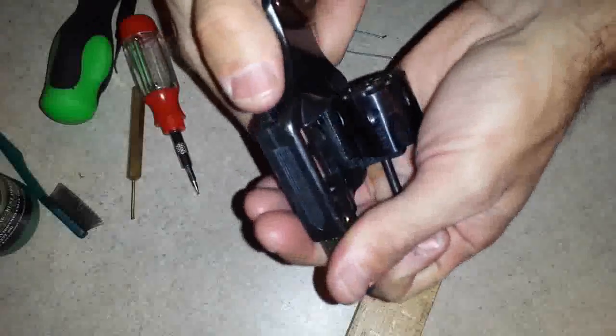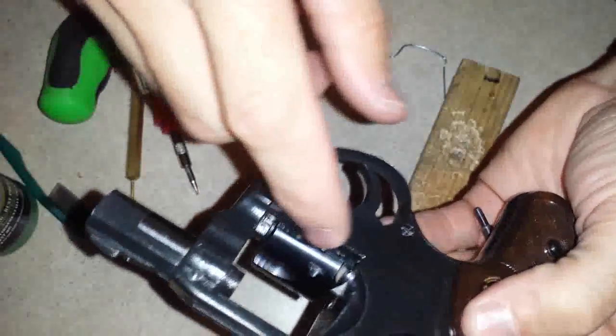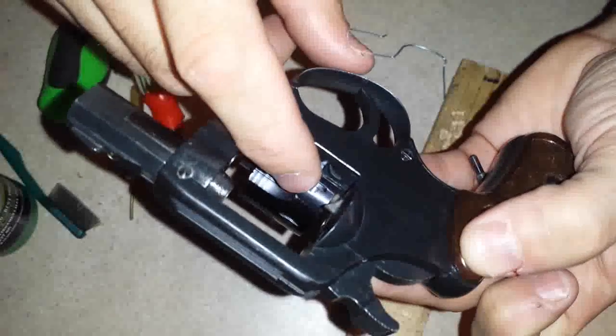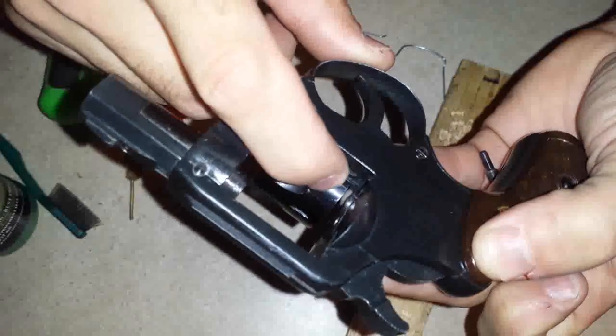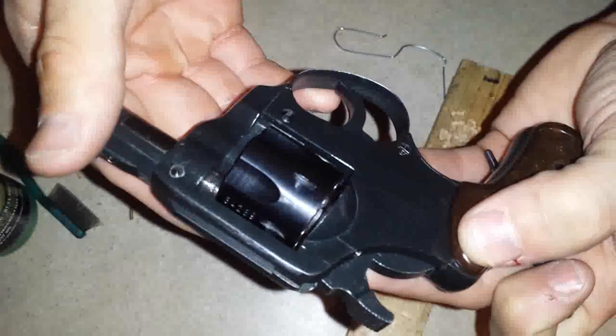Sometimes when reassembling you may notice the cylinder lock gets in the way of the cylinder from closing. For that, push down on the cylinder lock and it will allow it to reset. You can now close the cylinder.